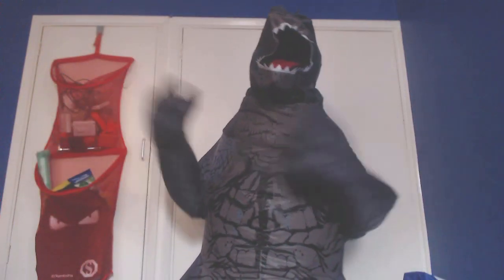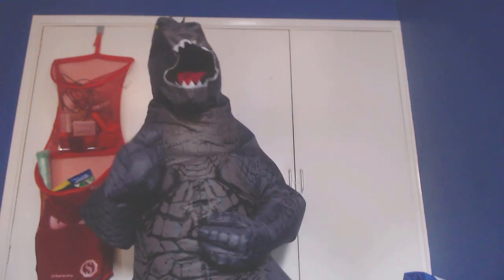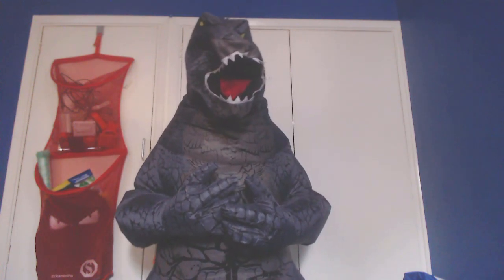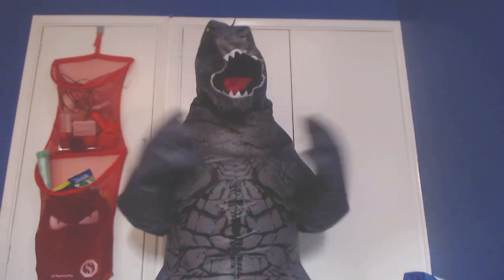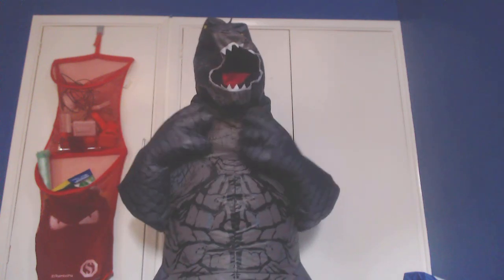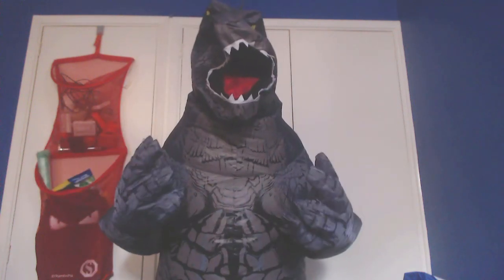Here I am in the Godzilla. The only thing with this one is you can't really move the mouth of this Godzilla, because it's got like an elastic neck where you put your head in, so the head has a whole different chamber basically. The head doesn't really inflate, but the body and tail and arms — the arms are enclosed so you've got to use the claws of the Godzilla.